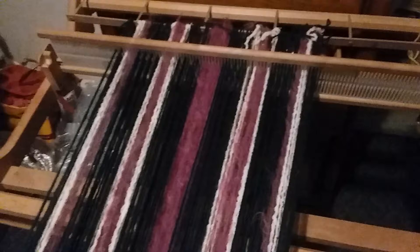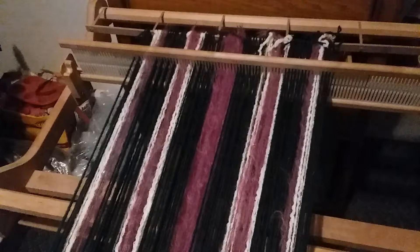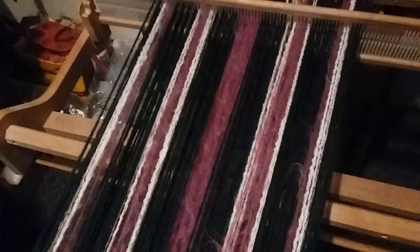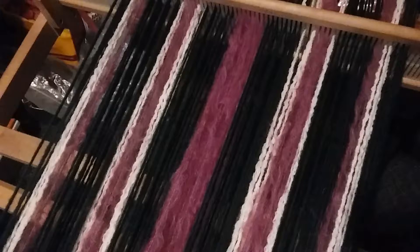Back on my loom again — I've been thinking about this little project for a while. It's supposed to be a throw, but I've taken it about as wide as I think I want to, considering how much yarn I have. I've used three yarns and I want to try to do a plaid. In the middle here there's a broad band of fuzzy deep pink, then I've got some very dark forest green, and then a crinkly off-white.